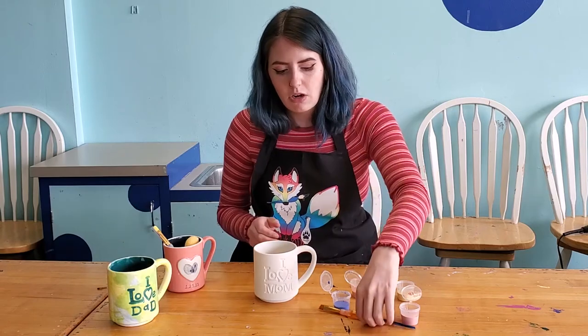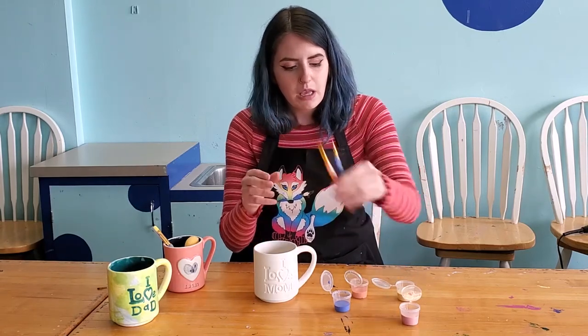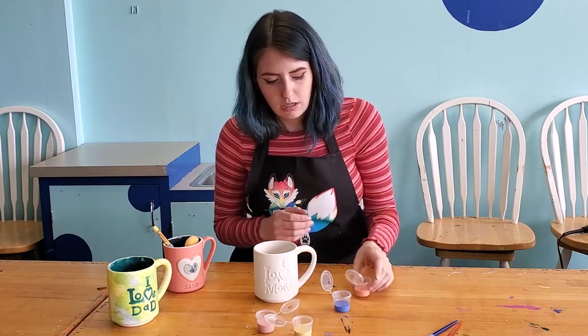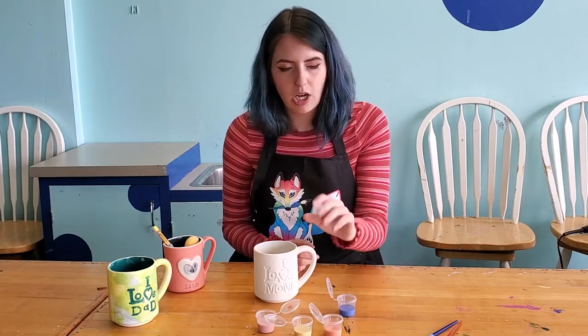Your kit is going to come with the mug that you choose. You're going to get two brushes — a medium and a small detail brush — and then you're going to get three light color glaze paints and one dark color. So you'll get three lights and one dark of whatever colors you choose.